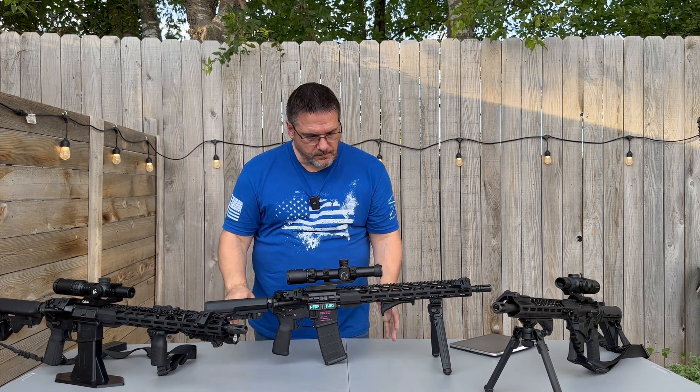Moving forward on the rifle, it does come with a mil-spec charging handle and mil-spec selector switch, but we have swapped that out for an ambidextrous Radeon Talon selector switch. It's a 45-degree throw. On the thumb side it's a longer handle, and on the other side it's a lot shorter so it doesn't dig into the hand. Very happy with the Talon selector switch.